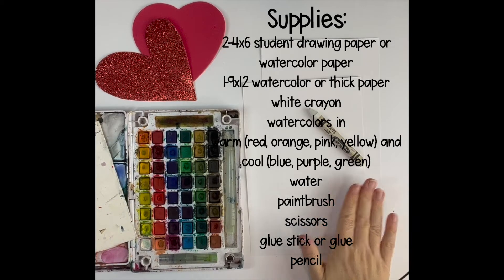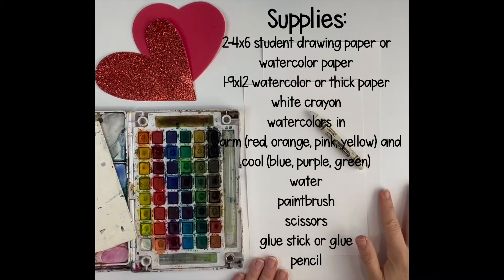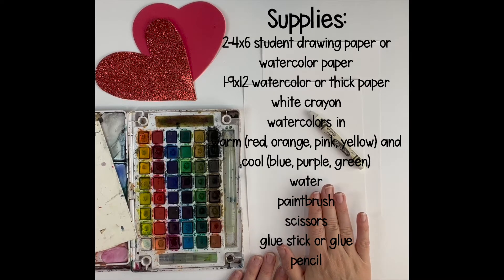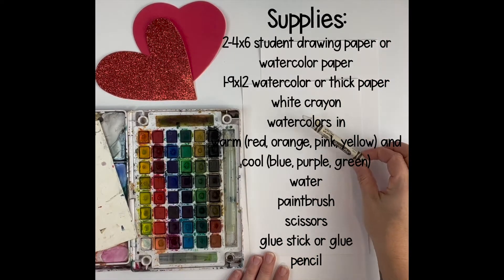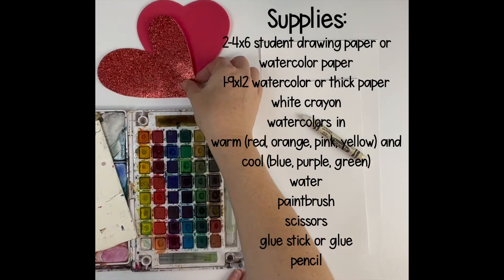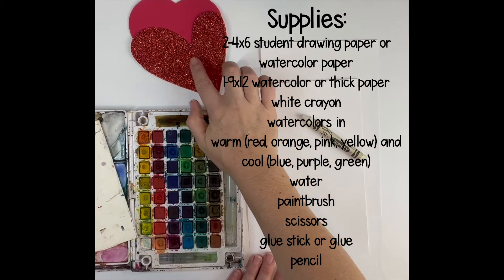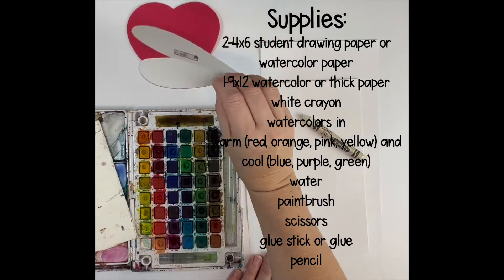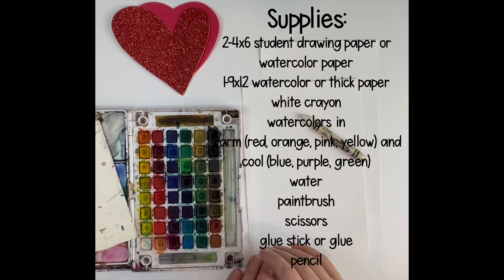I have two four-by-six white papers — just student drawing paper. You could do one nine-by-twelve. I'm doing two because I'm going to do warm colors (red, yellow, orange) on one and cool colors (blue, purple, pink) on the other. You'll also need a white crayon for the resist, any watercolors, and some kind of heart template to trace. These are just from the Dollar Tree — there's a foam one and a cardboard one, or you can draw one on cardboard and cut it out.